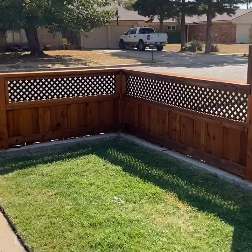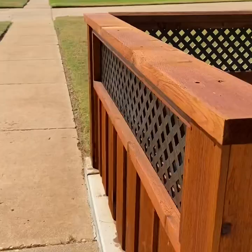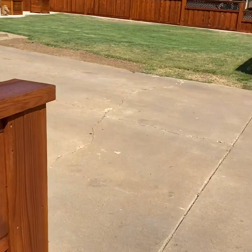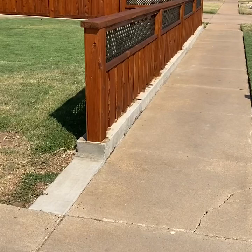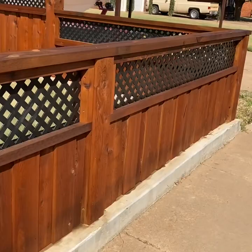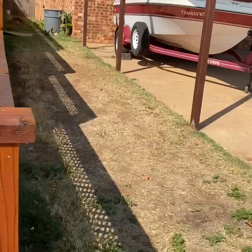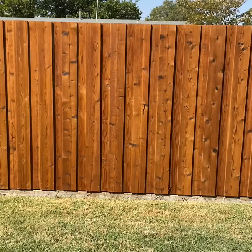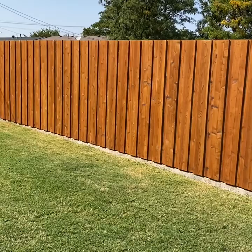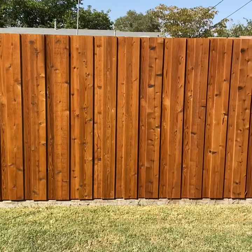Came out nice — that's what it looks like. Real nice. Looks real good. I'm real happy with it. I did my backyard like about a month ago, so this is actually a second coat. It came out real nice, I'm real happy with it.